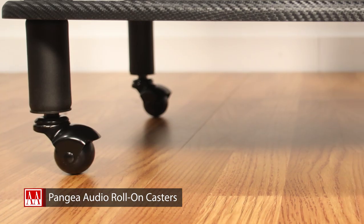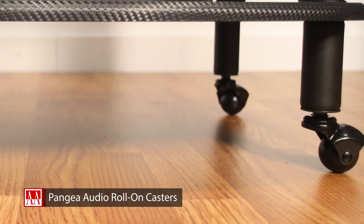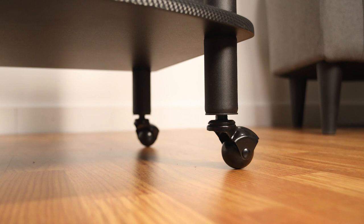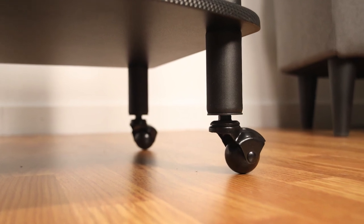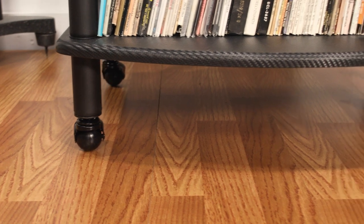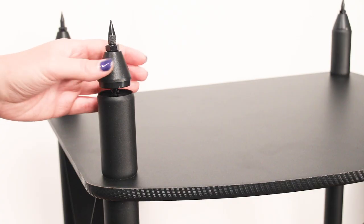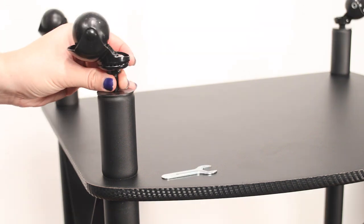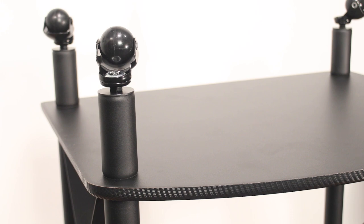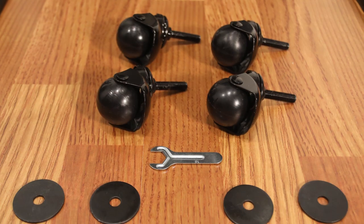The easy-roll polypropylene spherical wheels rotate 360 degrees and feature durable metal mounting stems and wheel guards, providing 80 pounds of support per caster with a mounting height of two and five-eighths inches. Installation is quick and easy — just use the casters in place of the cone feet and spikes that came with your Vulcan rack or turntable stand. The package includes four roll-on casters plus a wrench and washers for easy assembly.